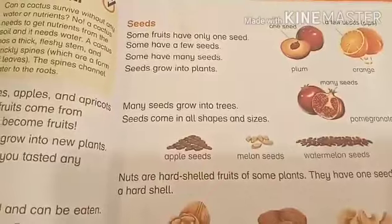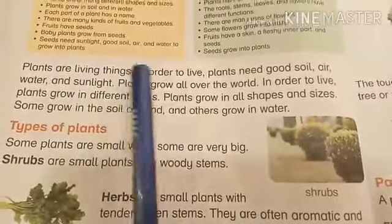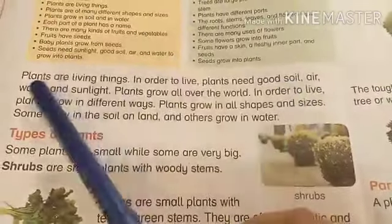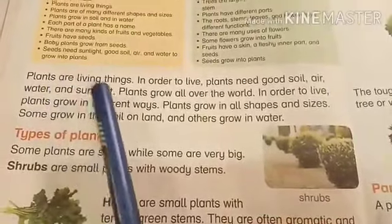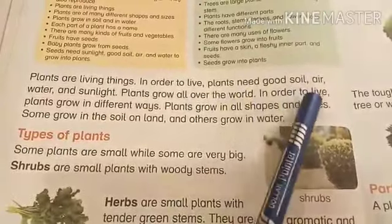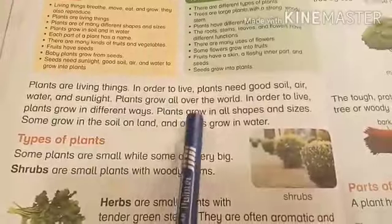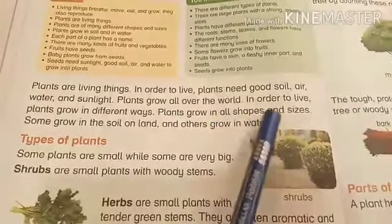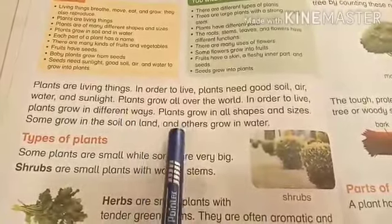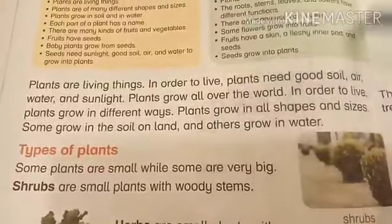Plants are living things. In order to live, plants need good soil, air, water, and sunlight. Plants grow all over the world and grow in different ways — in all shapes and sizes. Some grow in soil on land, and others grow in water.